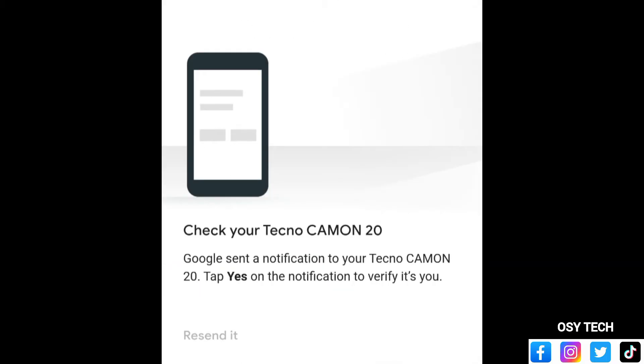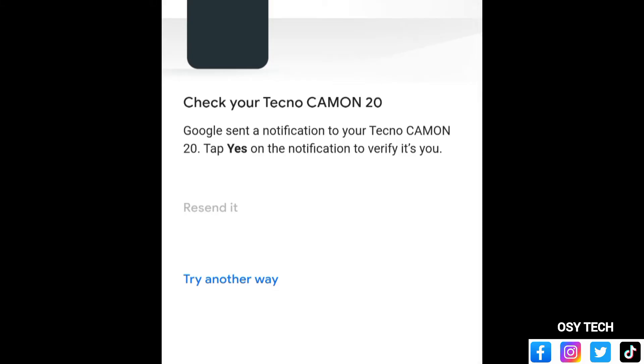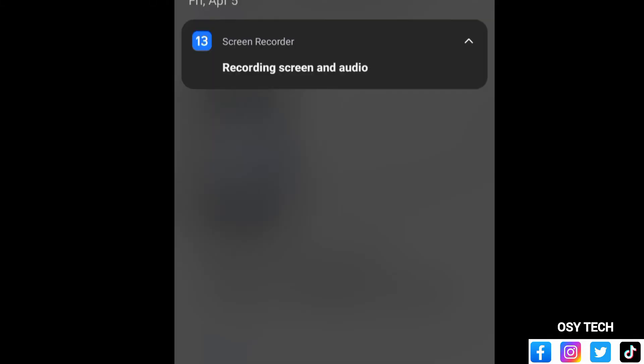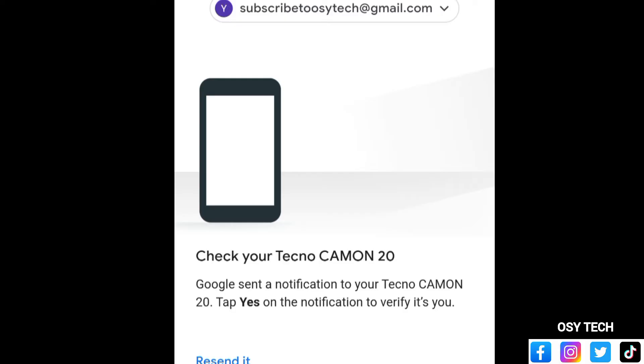Tapping 'Try another way' gives you an option: 'Check your Tecno Camon 20 — Google sent a notification to your Tecno Camon 20, tap Yes on the notification to verify it's you.' You can also resend it or try another way. If the phone is close to you, you'll get a pop-up notification at the top.